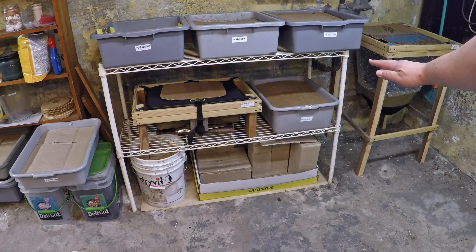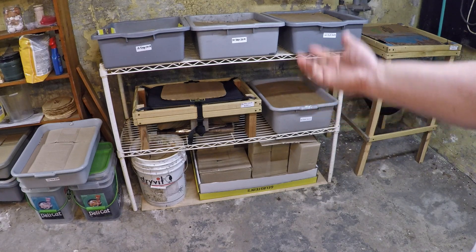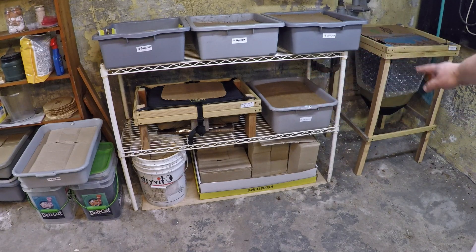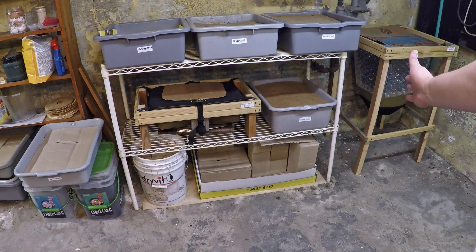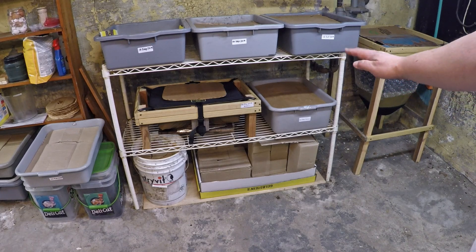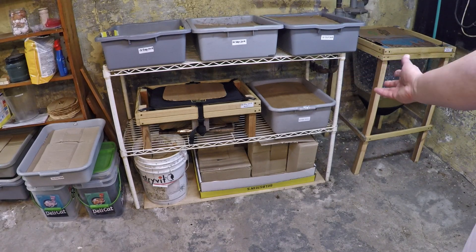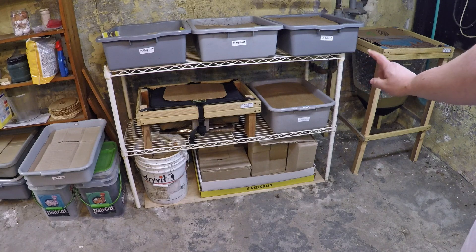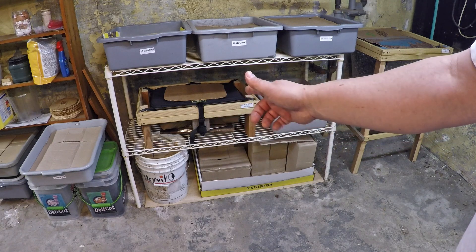That additional layer of plastic I believe is going to help a lot because in my other bins it's helped tremendously — holding in the moisture, preventing it from evaporating away. You can already see on the Vermibag Mini I've got bubble wrap surrounding the entire container, attempting to prevent water vapor from evaporating through the sides, but the one thing that's still missing is something actually covering the material within the bin to keep any moisture right there in the container.